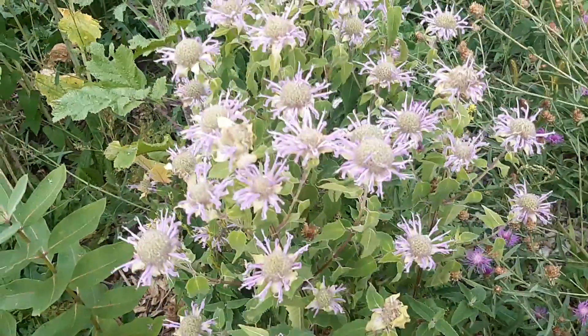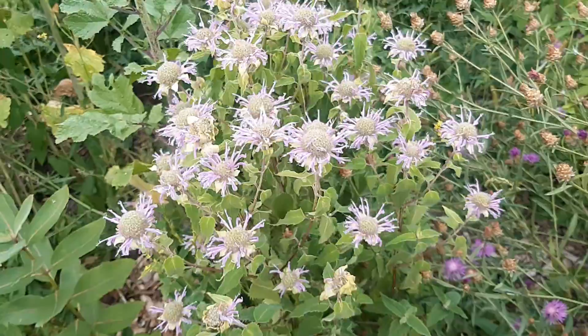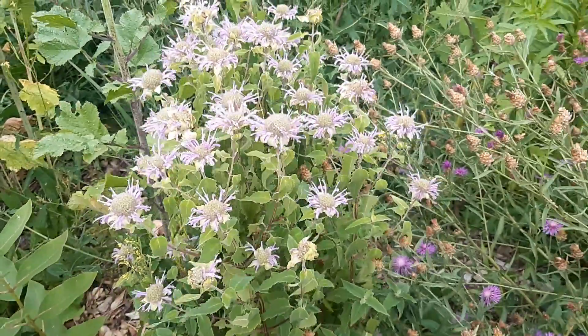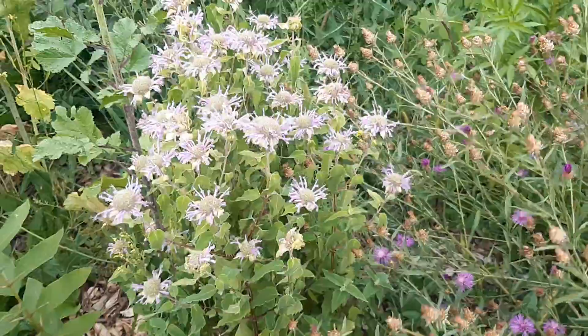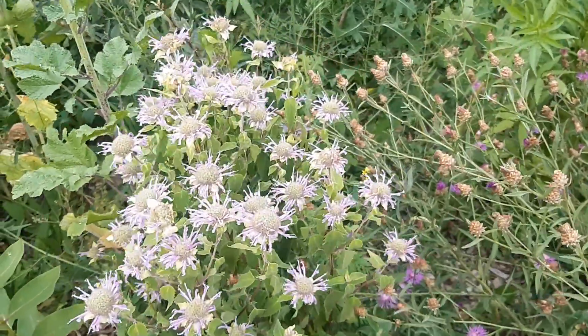This here is Monarda fistulosa, also known as Bivon or Bergamot. It's the better behaved of the wild ones — a nice keeper. This is one of the ones that we want to keep.